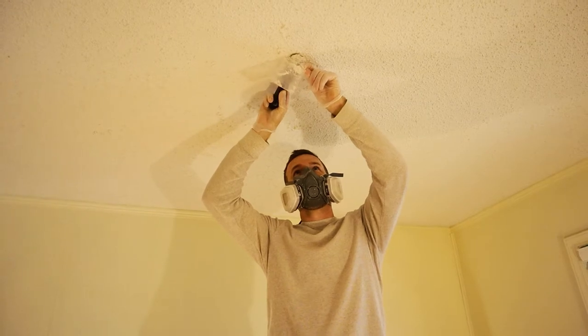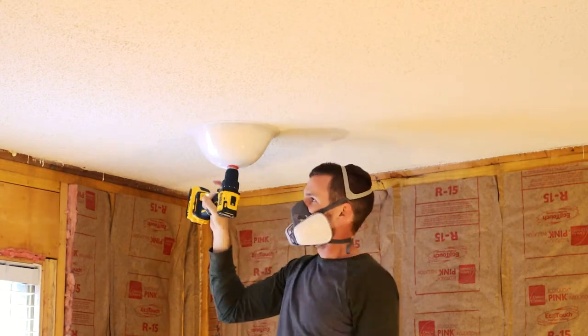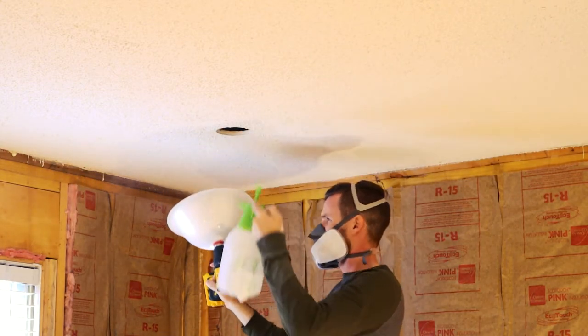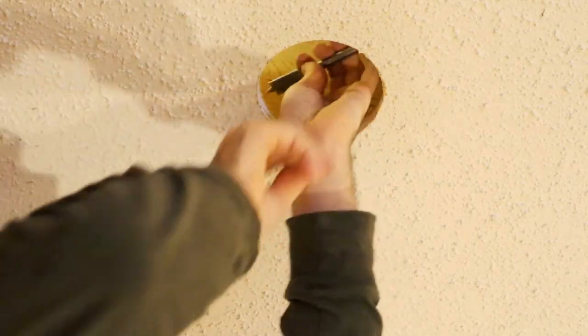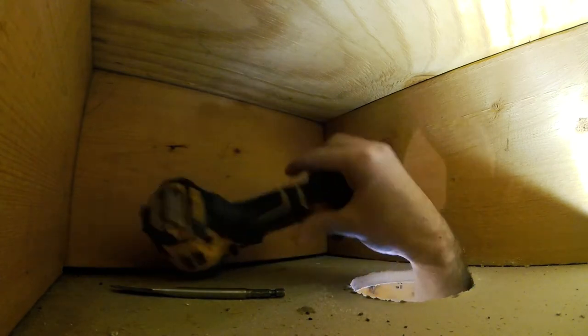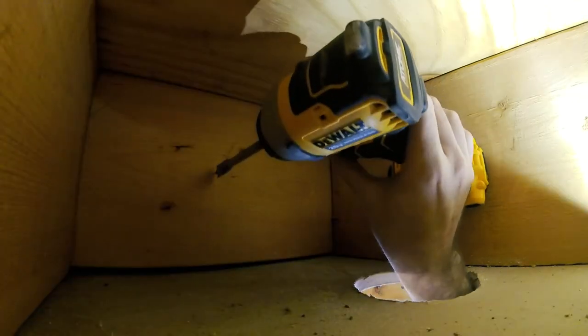By the way, I tested my ceiling for asbestos using a kit I got off Amazon — I have a link for that video if you want to test your ceiling. I'm going to spray down around the holes just to make sure the dust drops into a bowl rather than floating around. You can use this even if you don't have asbestos just to keep the air clean. I did have a piece of cross-bracing blocking my path, so I had to squeeze in to drill a hole here — this is rare.